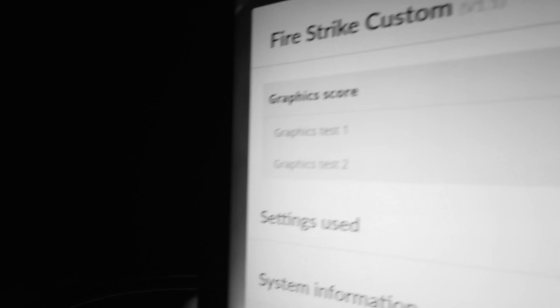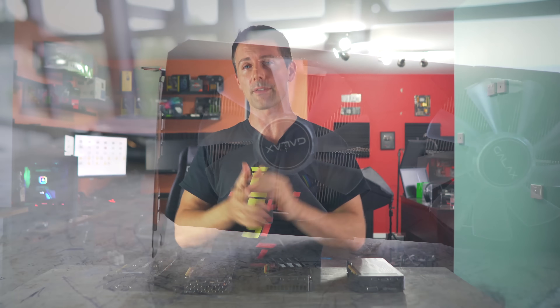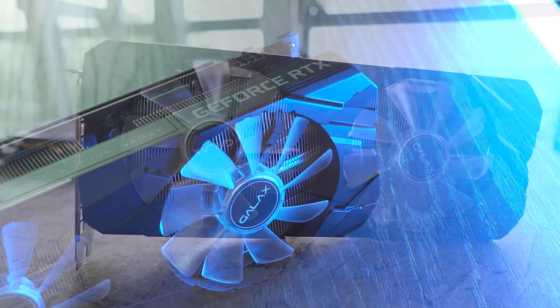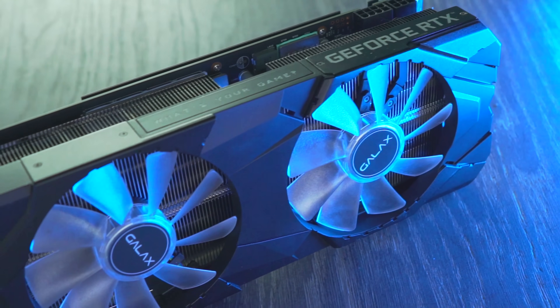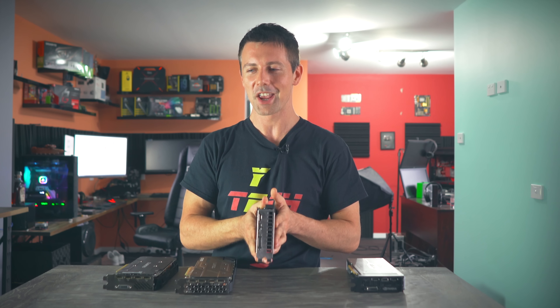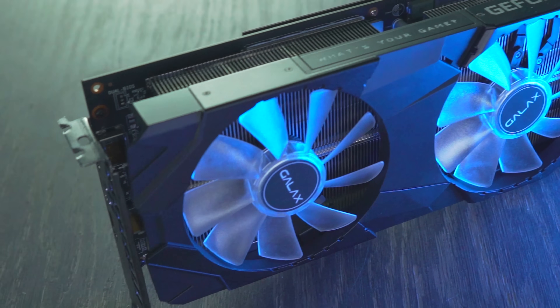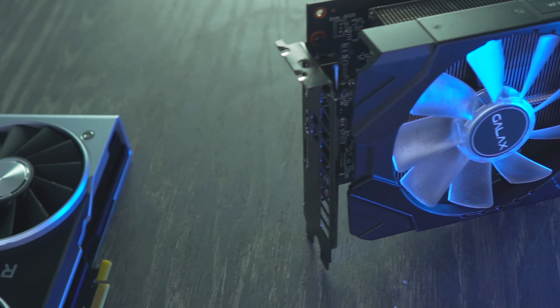In the previous video, we took a look at RTX 2060 samples and compared them against one another, and the results were quite surprising. I'll put the link up here for that video if you haven't seen it already. But in today's video, we're going to be taking this GALAX RTX 2060 EX model and putting it on the test bench and heating things up in this studio to see how much ambient temperatures and fan speeds affect performance on these graphics cards.